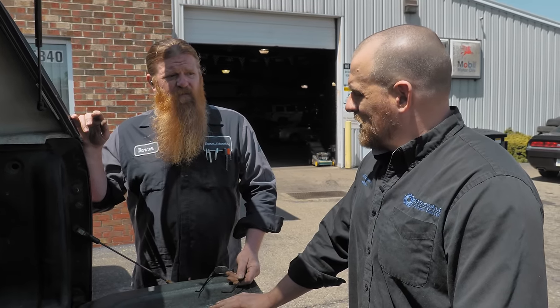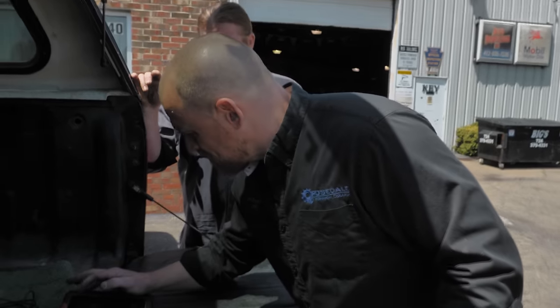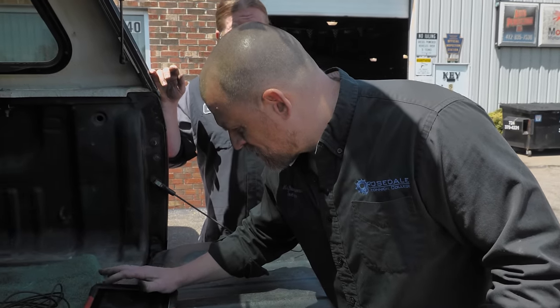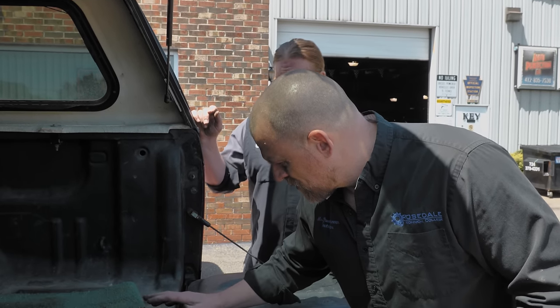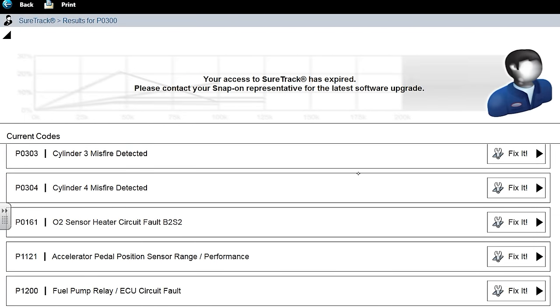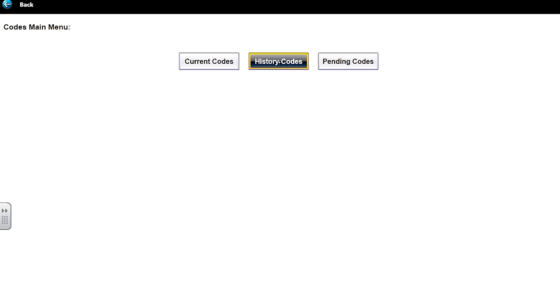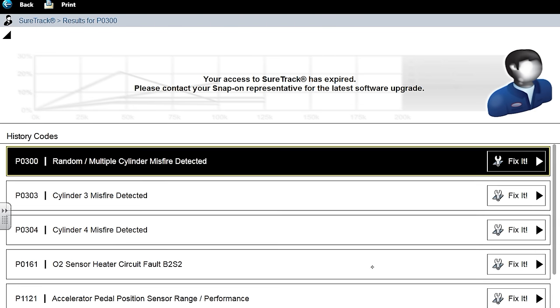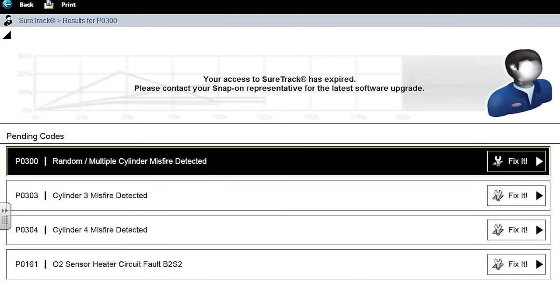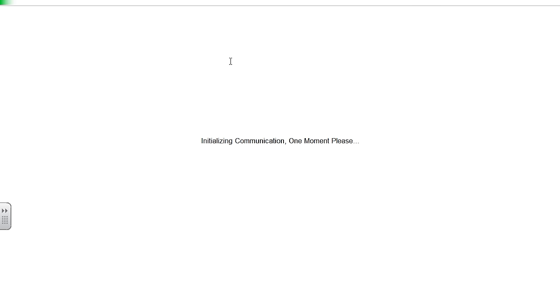It starts up and idles. But under load, it's like a V8 Toyota — it's running hard, misfires so bad. It's random. I couldn't get any fuel trim readings because I think it keeps going into open loop fault. I just need you to guide me which way to go. Reading codes: misfire on cylinders one and four, O2 heater bank two sensor two, accelerator pedal position sensor range performance, fuel pump relay, ECU circuit fault. Those are current. History and pending codes are basically the same — all kinds of misfires.